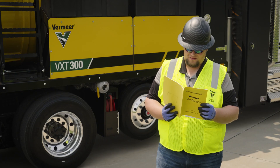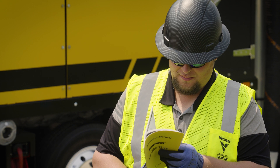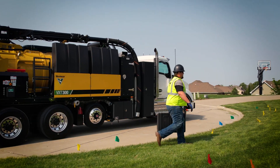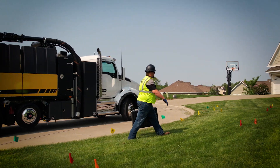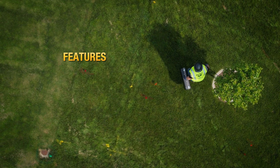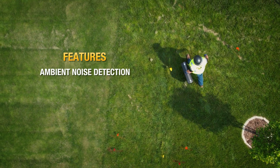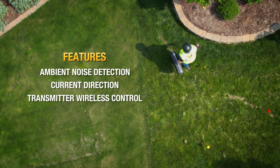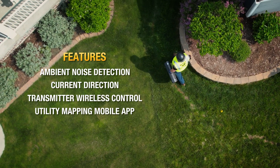Before using your utility locator, make sure to read and understand your operator's manual. The G3 Plus Locator was built and designed with durability and productivity in mind. Features specific to the G3 Plus Locator are ambient noise detection, current direction, wireless control of the transmitter, and the mobile app for utility mapping.